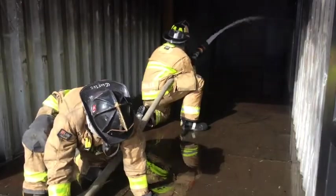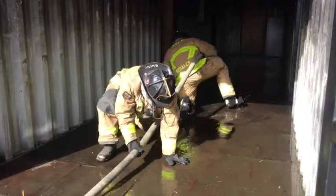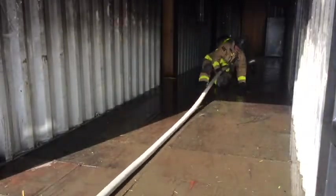This is how to work together with you doing a hit and move. Shut down the nozzle and tell your partner that you're moving. They'll straight stick the hose behind you, making it easier for you to advance. The key here is to keep the line nice and straight.